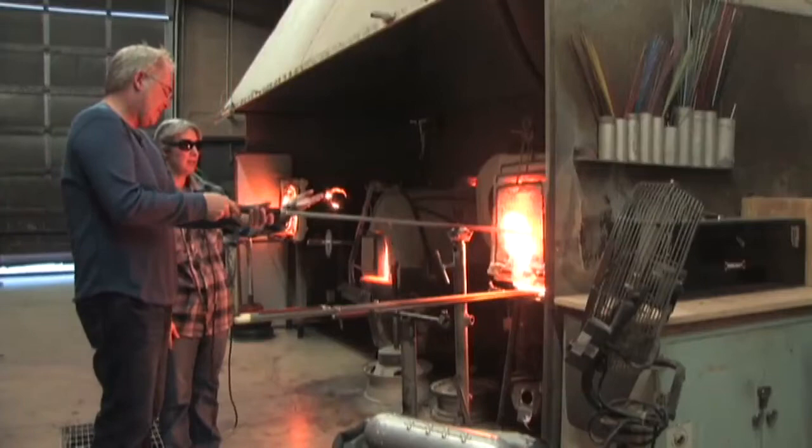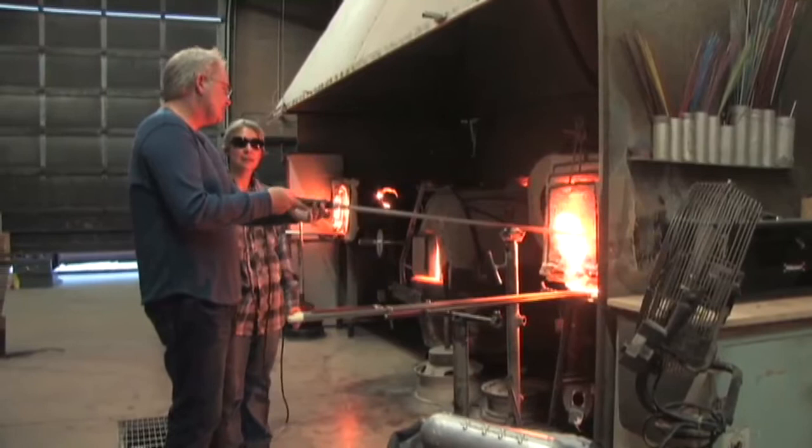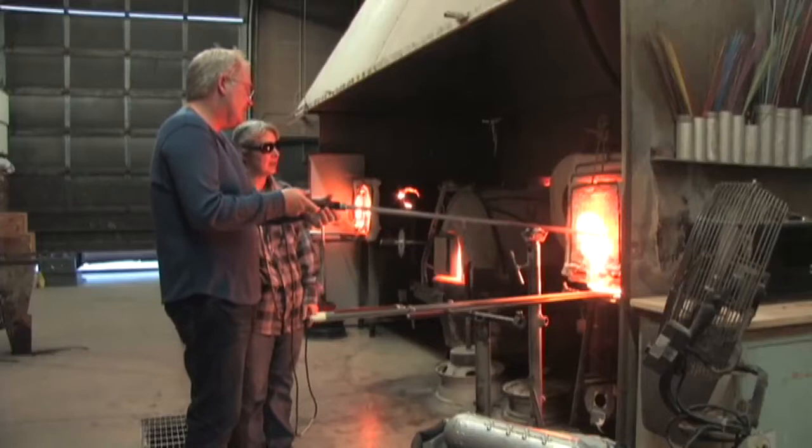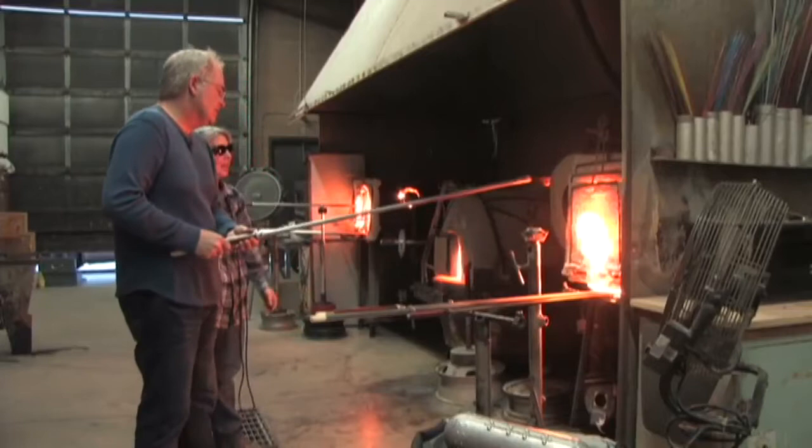Maybe 2,100 degrees. You know, a little hotter. I'll tell you that my great-great-grandfather was a blacksmith and four generations before him. So I must be good at this. Come on out, we'll just see if it's warm.